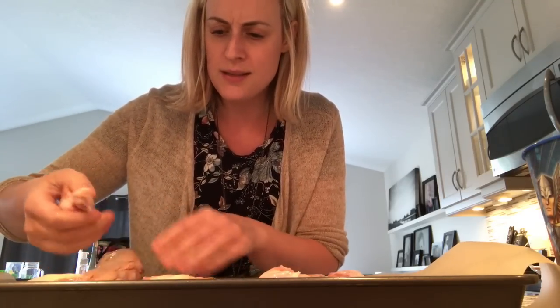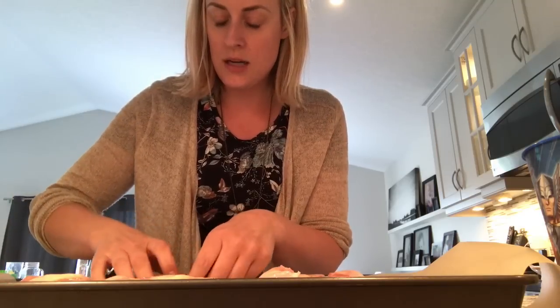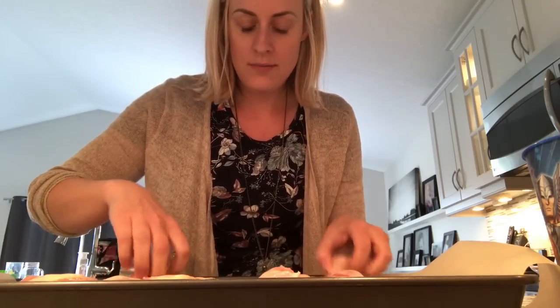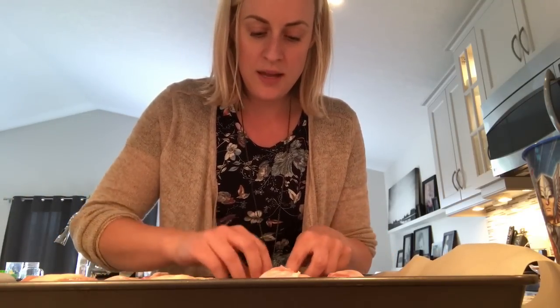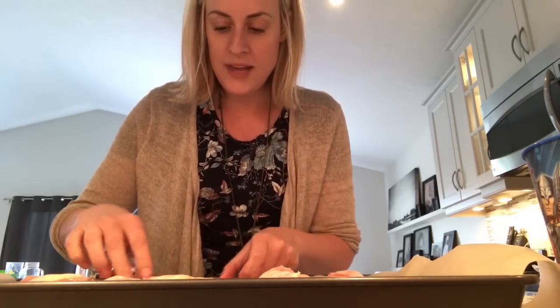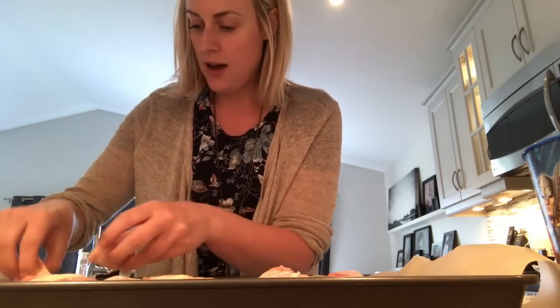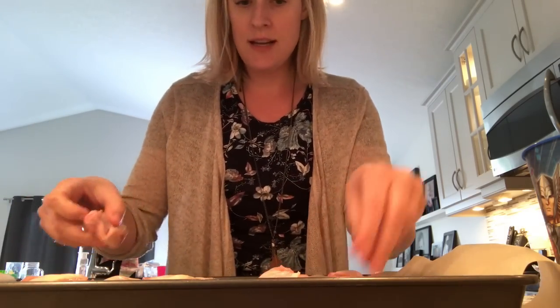If you want, you can toss your wings in a bag with some baking powder and maybe salt and pepper. It's the baking powder that's the most important — what that does is it sucks all the moisture out of the chicken as it's cooking. So I have all of my chicken wings laid out.